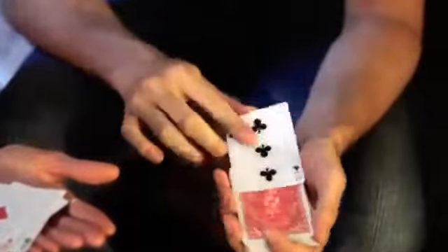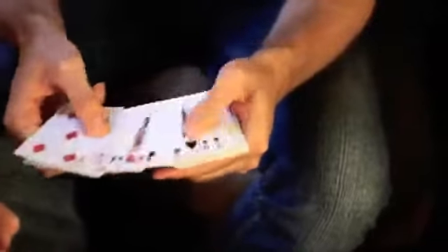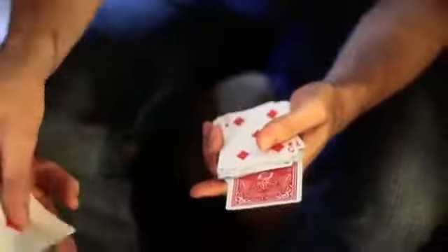I've got a deck that's face up and face down. Every single card straightens out in the deck — every single card except for one. You get to do the honors, Leah. Pull it out, show it to them — the big finish. It's amazing. Your ace.